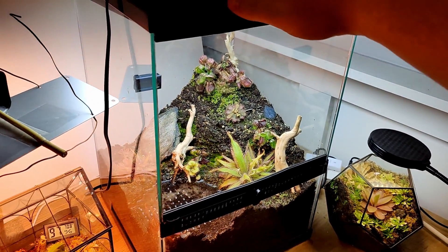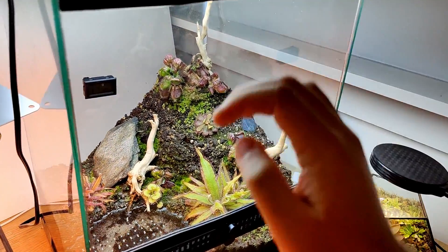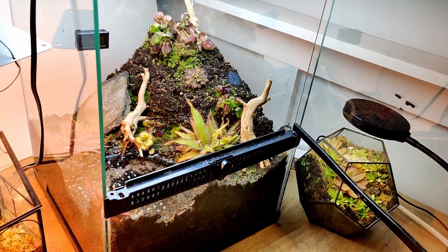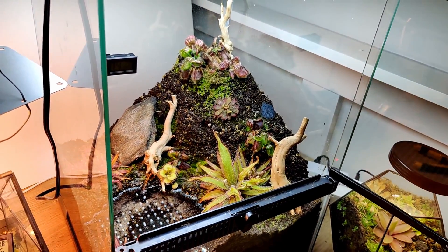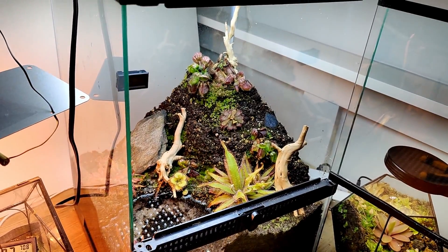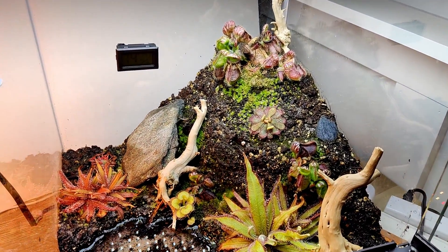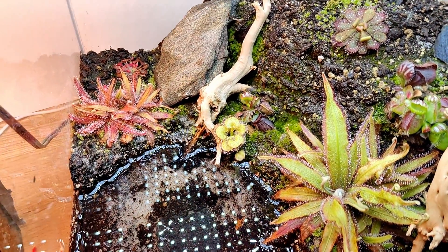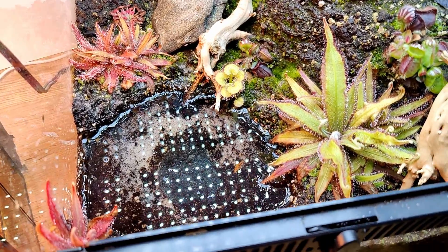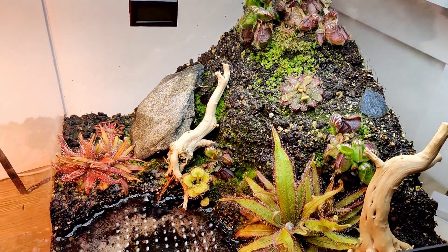This is in a 12 by 12 by 18 inch paludarium and it is all glass. It does have a door and it is made by Zilla — just a really nice terrarium. I always love the paludariums they make, and if we open it up, you can see that the two main features are a puddle and a little hillside for the cephalotus to grow off of.